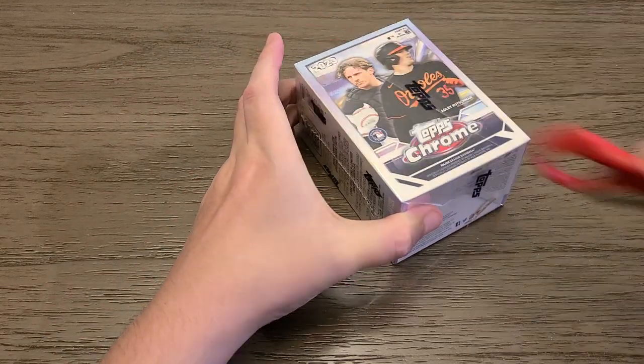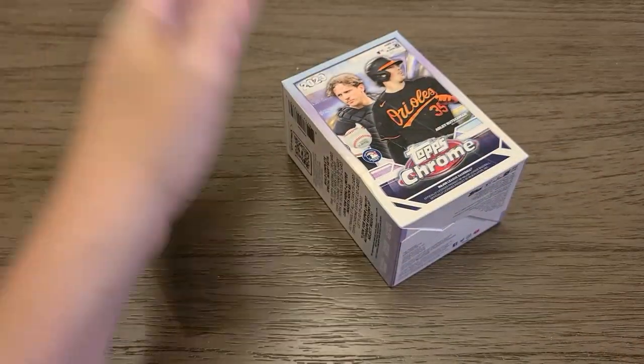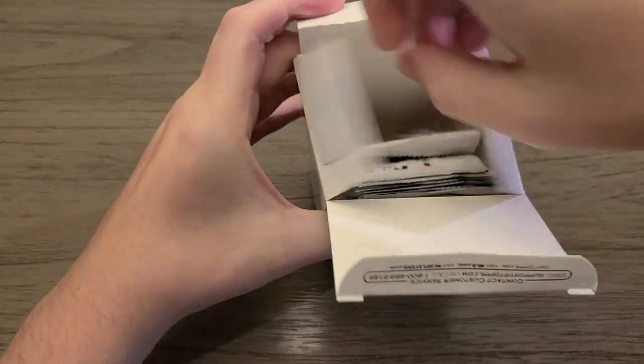That's not bad. I actually opened a box a couple days ago and got a Refractor J-Rod too, so that worked out pretty well. Let's open up this Topps Chrome. I said the Platinum was going to be the best box, but that was because I was expecting two parallels, and I didn't get that — but that's all right.